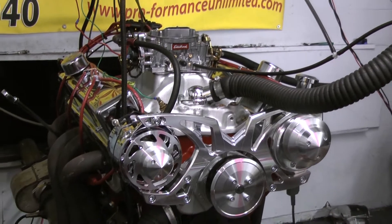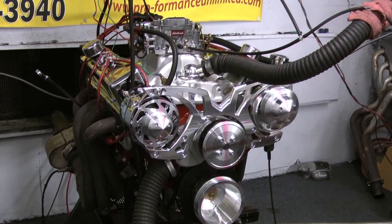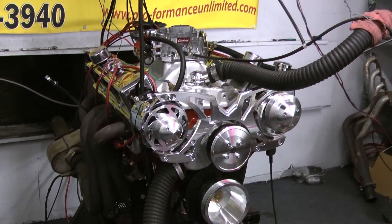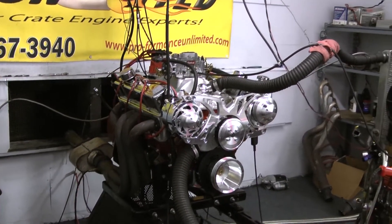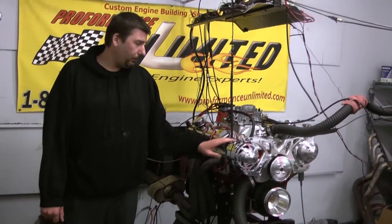For the intake, we chose to go with the Performer RPM, accompanied that with the Edelbrock 750 carburetor with electric choke, and we got the MSD Pro-Billet distributor. This gentleman chose to go with the red block with the red ignition wires to accent the Impala's looks, as well as the March Alternator Power Steering Serpentine Kit.